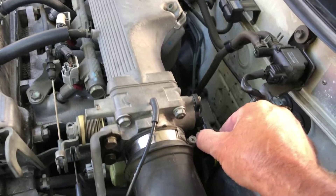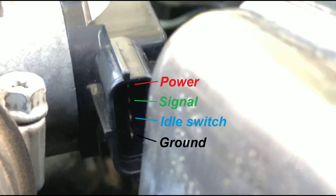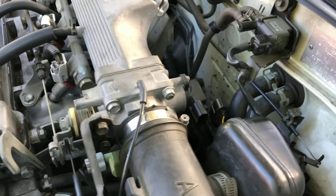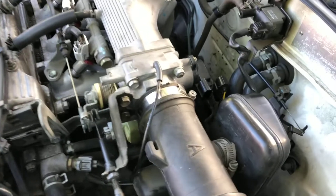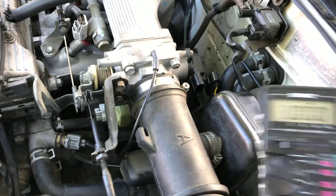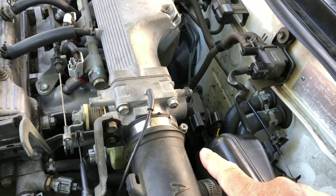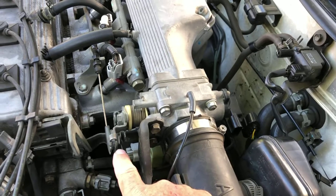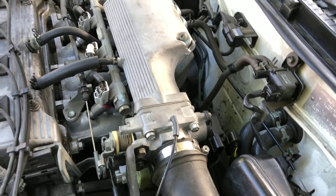As you can see, we have four terminals. The bottom one is ground, the next one up is our idle switch. To set it, grab your multimeter, put it on continuity, and test continuity on the bottom two terminals when your throttle is closed.